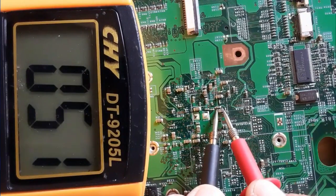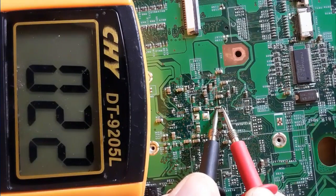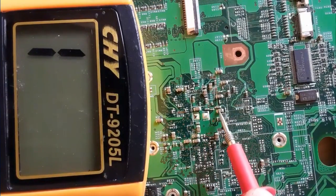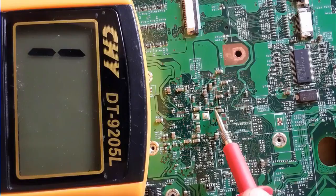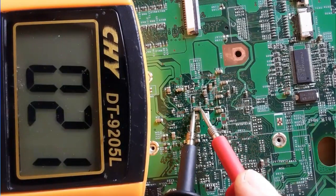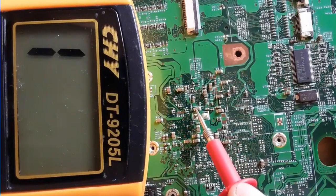Here as you can see, we have a very low resistance — 022. This low resistance is the resistance of the chipsets, of the GMCH. So this capacitor is not shorted to ground; this is normal with the GMCH.